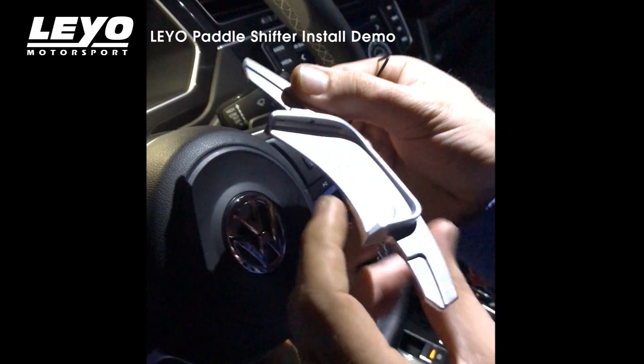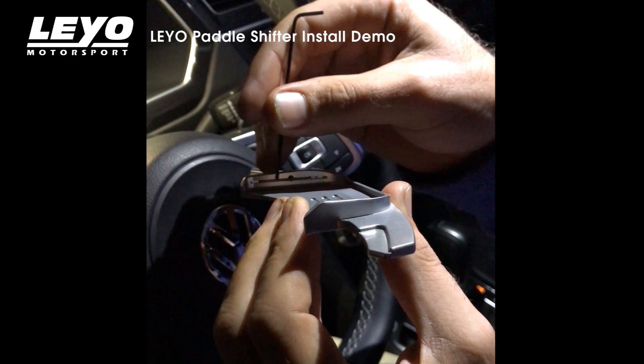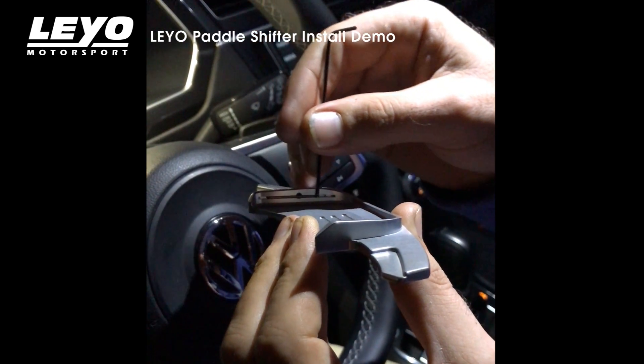When you're tightening down the set screw, you don't have to worry about damage, as the set screw doesn't make any contact with the steering shifter itself.